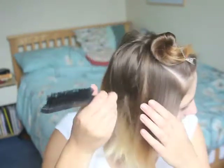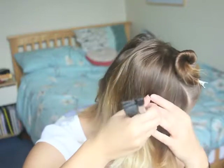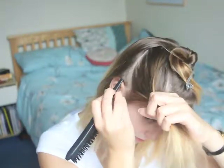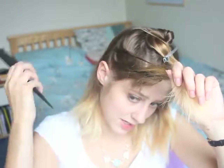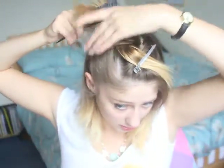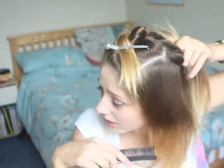Next, we want to take these sections here and comb them back into a really tight low ponytail, going from this section down to the ear. If you don't have a rat tail comb, it doesn't really matter — you could just use your fingers. So we want to comb that back and then do the same on this side.